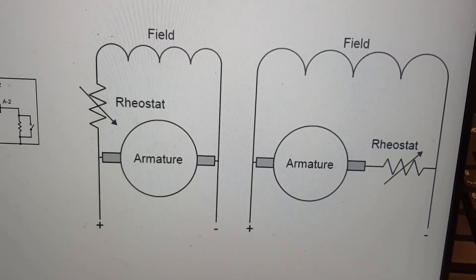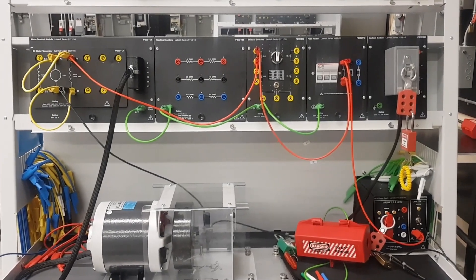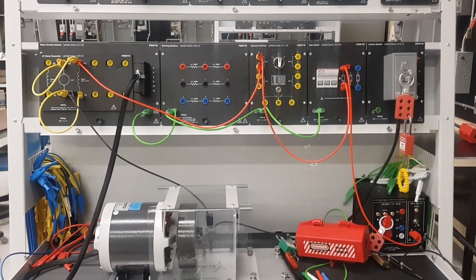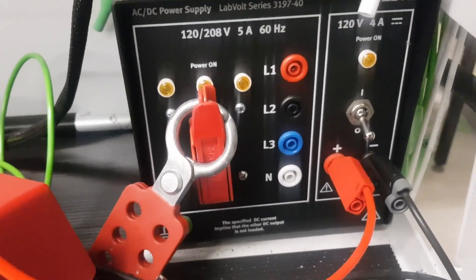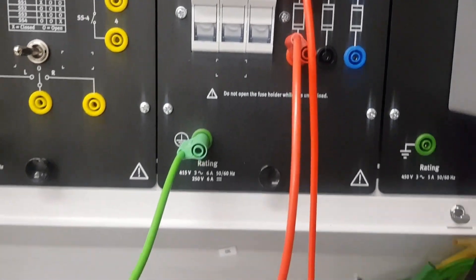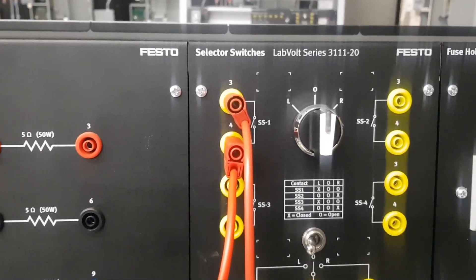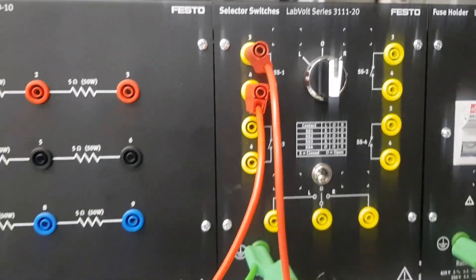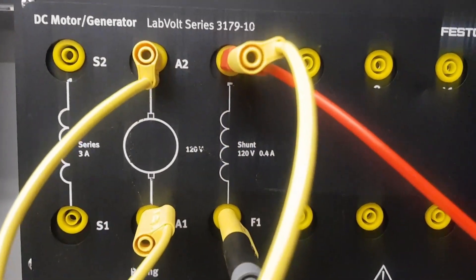This is the experimental setup we will use to test the impact of changing the field and armature resistance on speed. We start from the DC input voltage of 120 volts, which goes from the positive terminal to a fuse for short circuit protection, and then from the fuse to a switch to turn the motor on and off, and from the switch to the field winding.